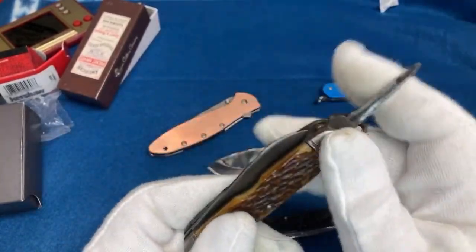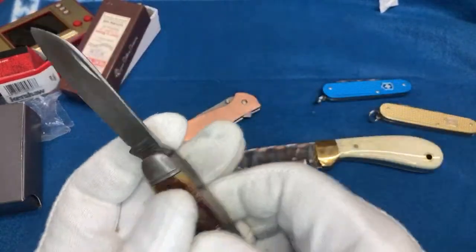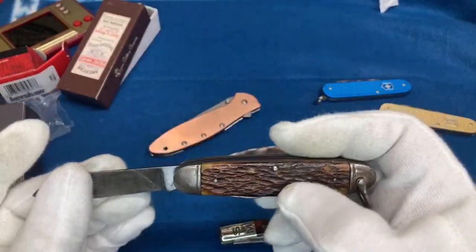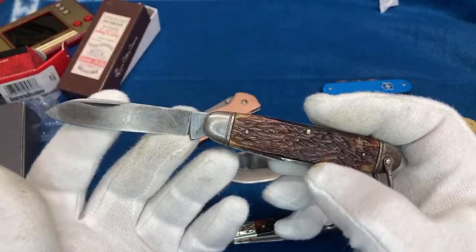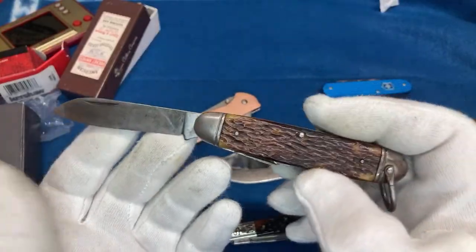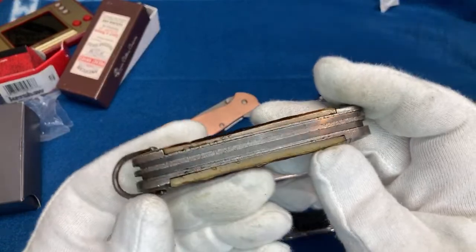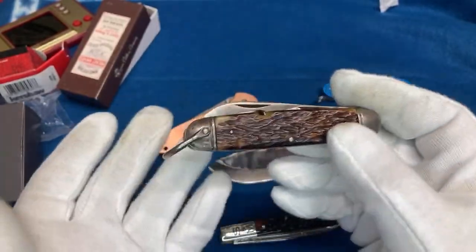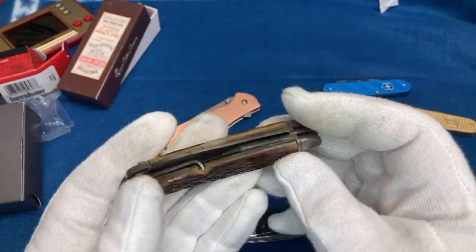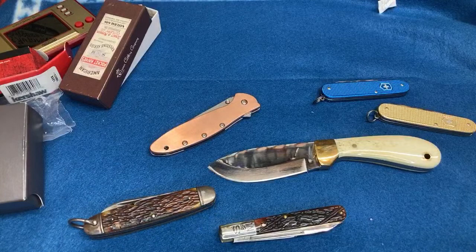I'm pretty sure the guy who lived here before me was in World War II, so this was probably issued to him. He passed away before I got the house — I bought it from his wife. They left a bunch of things here and I found this, which is a gem for somebody like me. The main blade doesn't have much snap, but it's a true piece of history. I cleaned it with G96 gun oil and that's as far as I'll go with it — it's not rusting like that Queen knife was.